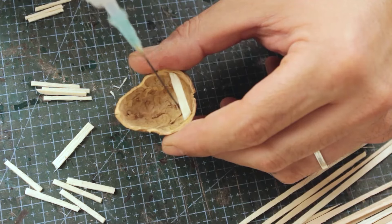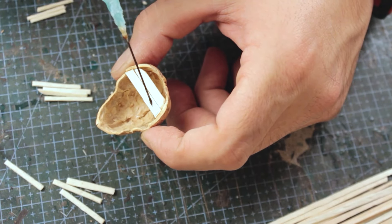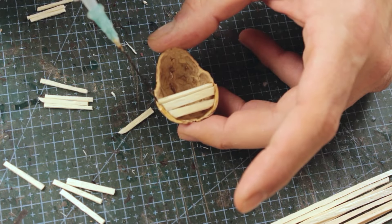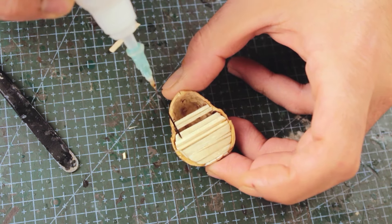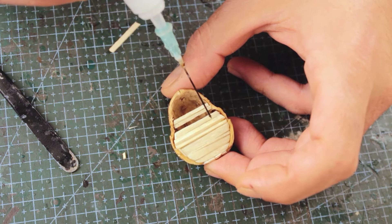Still, it's a really fun thing to build and I would highly suggest you give it a try. I might even challenge myself to build smaller into hazelnut shells or pistachio shells. Anyway, back to the build.